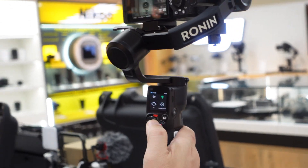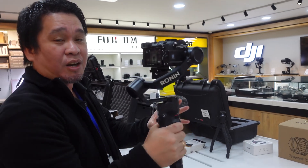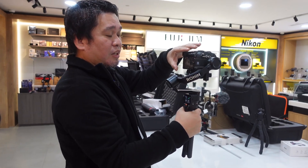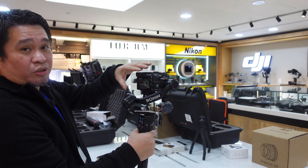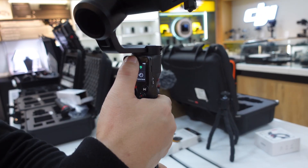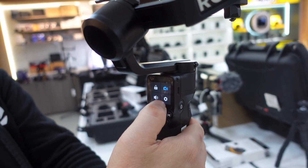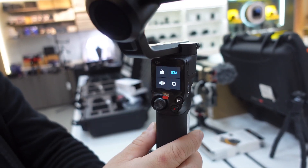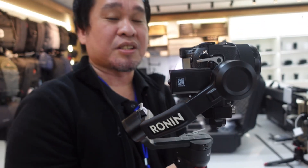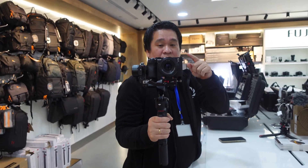There's no memory card inserted right now, but the connection is already established. To recap: go to Bluetooth, turn it on, start pairing, then on the DJI RS3 Mini swipe from the top, click the camera icon, and you'll see the A7C2 — click connect and you're done.